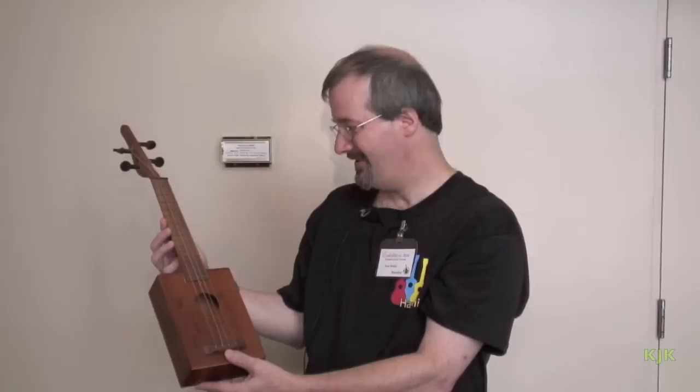Thank you very much for letting me take a look at a very, very interesting little cigar box ukulele.